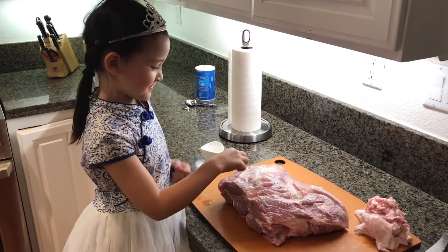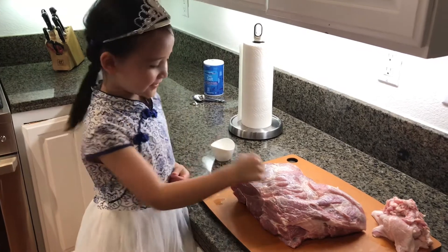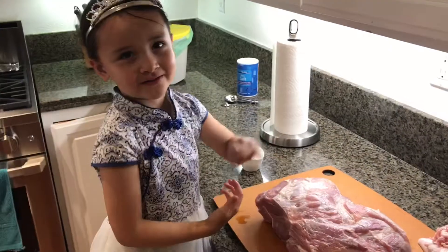Hi, I'm Priya. This is the pork butt. It has the squishy meat on it, so we kind of want to cut it off.